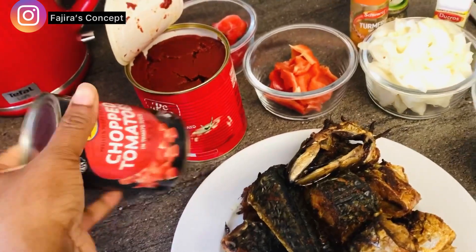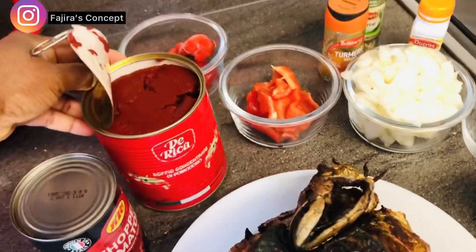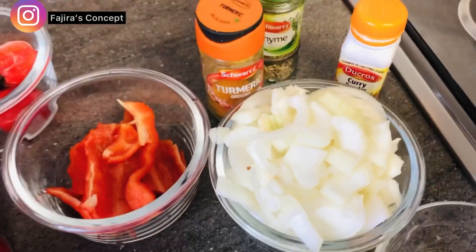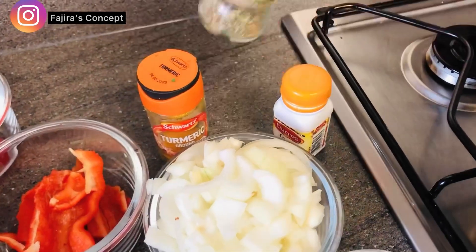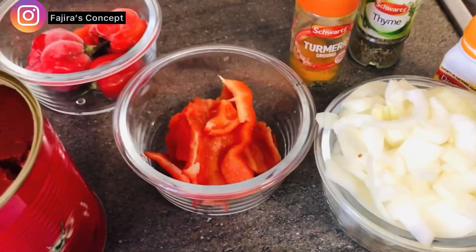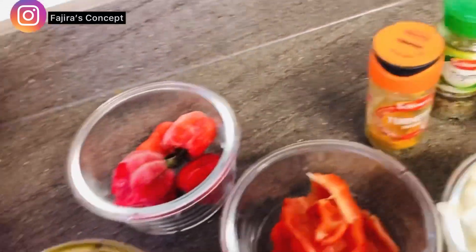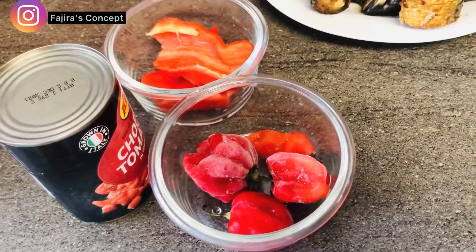So in preparation of this stew, I have chopped fresh tomato and I have tomato paste, which I'm going to use but not all of it. I also have salt, Maggi which is seasoning cubes, onion, curry, thyme, and turmeric as usual — you know I love turmeric in all my food. Then I have a little bell pepper in the bowl that I'm going to be blending with the chopped fresh tomatoes and scotch bonnets, so I'll be blending these all together to use for this stew.